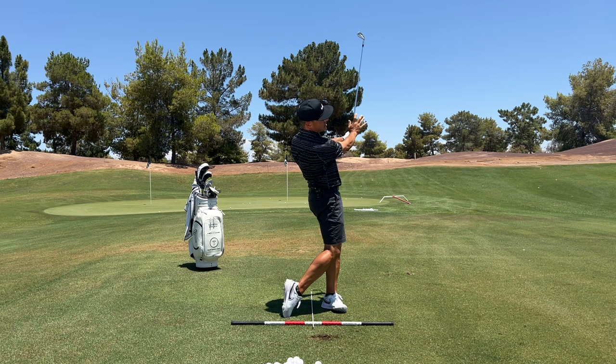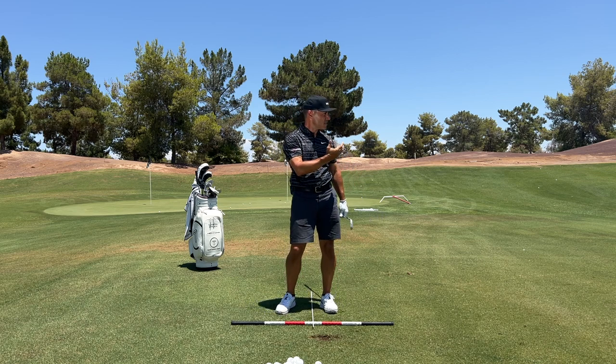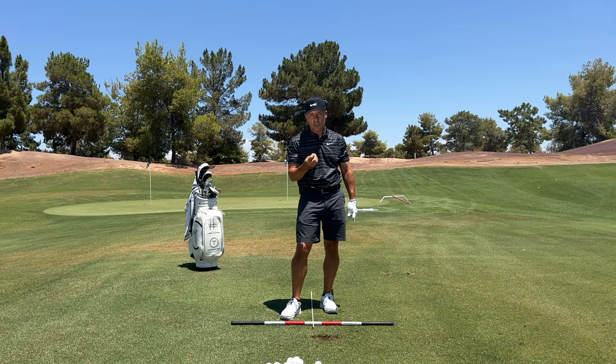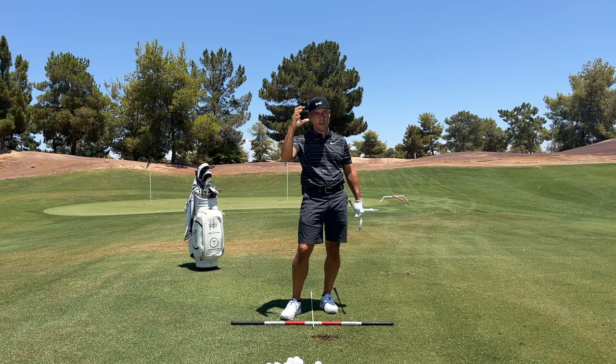So a little bit of a staccato finish, and there's more of a flighted shot. Naturally, I probably lost 20 yards on that — maybe it flew 165. But there's control, because it didn't get up in the air and the wind can't beat it around. It can fly underneath the gusty air and have a bit more control.